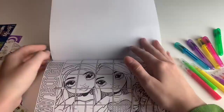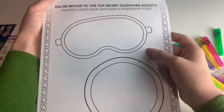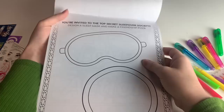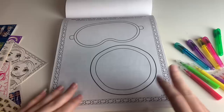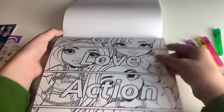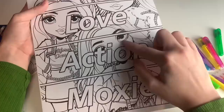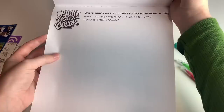And then we have this one, which I really like — I'd love to see it in color. It's like a tiled version with Amaya, Crystal, and Karma. Then: 'You're invited to the Top Secret Sleepover Society. Design a sleep mask and make a friendship pizza.' How cute is this? Usually with merchandised stuff, you never see direct references to the show like this. That is so cool. And then: 'Your BFF's been accepted to Rainbow High. What did they wear on their first day and what is their focus?'